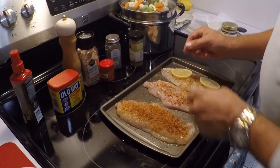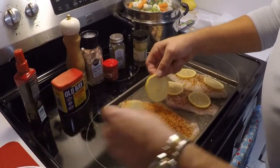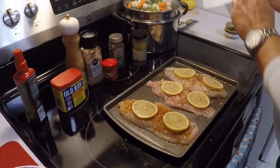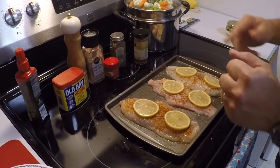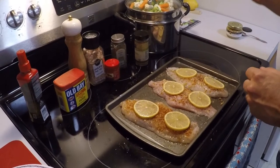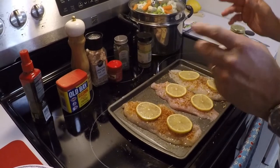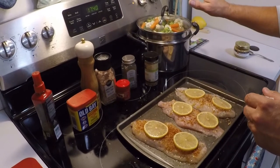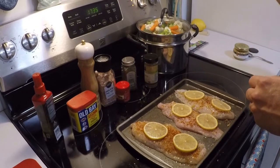A couple slices of lemon on top. That is ready to go in the oven as soon as the asparagus comes out. This will cook also at 425 degrees for roughly 15 minutes. So as soon as the asparagus comes out, we'll drop this in, restart the timer, and afterwards we'll be ready to eat. I've already got the steamed vegetables on high so they'll start boiling. We'll be right back folks as soon as everything's cooked.